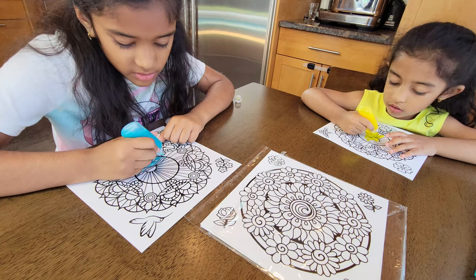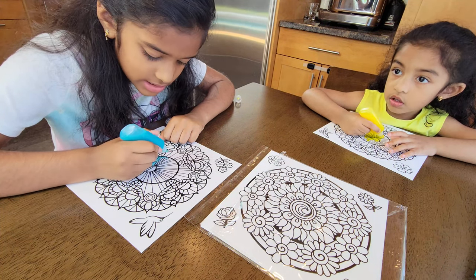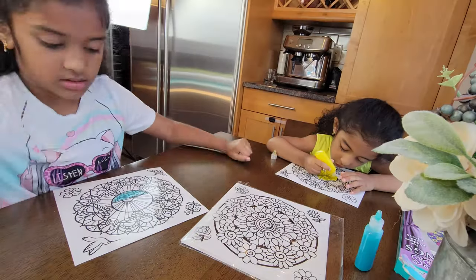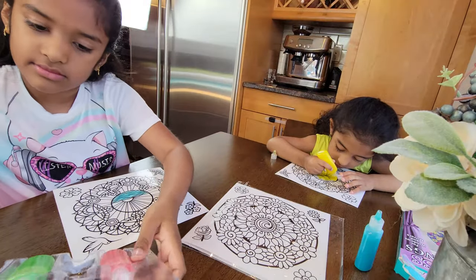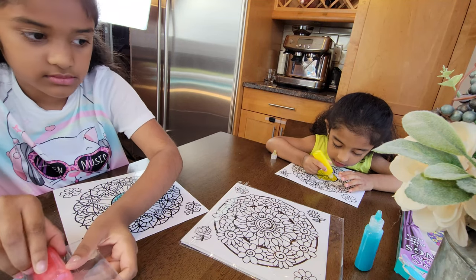If you want to order a birthday present that is relaxing, you should probably choose this — it's really relaxing because of the black outline design. This is so cute; it makes a little cute design.